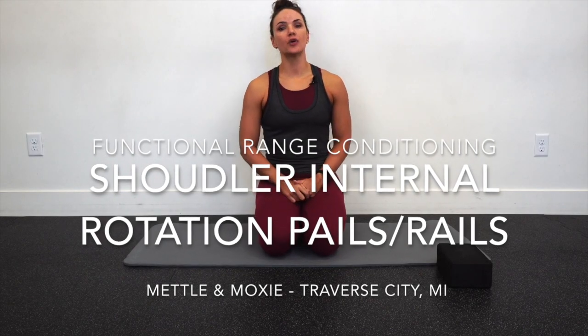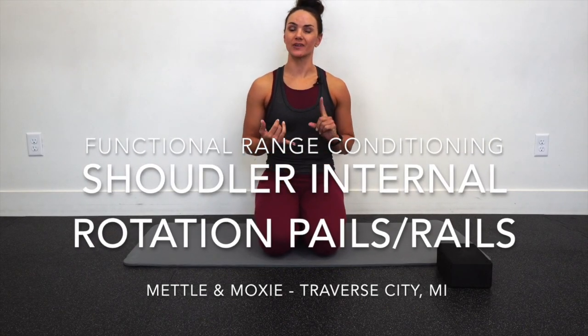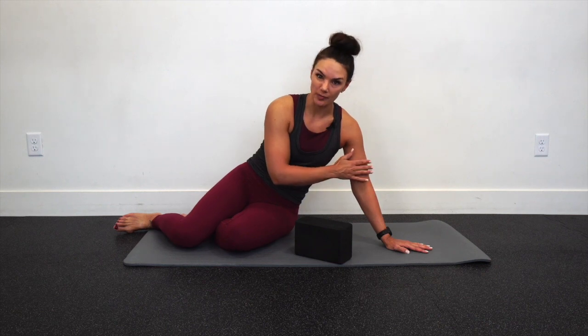I'm going to go over a setup for working shoulder internal rotation PAILs and RAILs, sidelying sleeper stretch. We are working to increase our internal rotational capacity of that shoulder joint. For this setup, you just need something comfortable to lie on — a mat or a floor — and I'm going to use one yoga block, or even a pillow to place under your head. I'm going to come sidelying on my left side, so I'm going to work my left arm first.